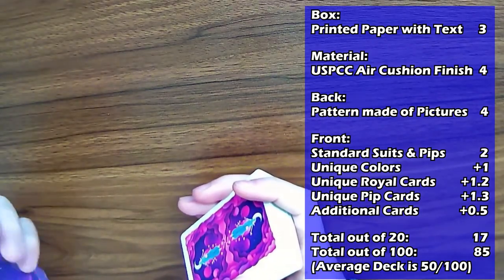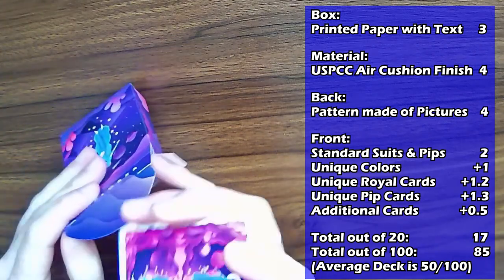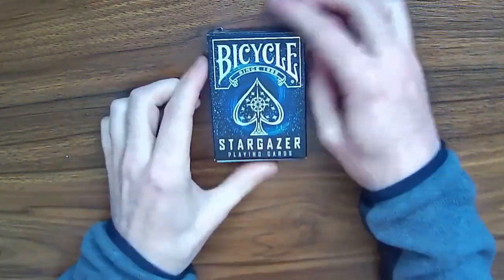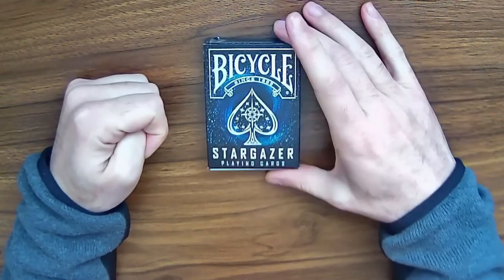The total of the deck is then 17 out of 20, which is 85 out of 100 — the highest score I've given a deck so far. I've only done a few reviews, but that is the highest score, making this a very well made deck. Now let's back up and check out this Bicycle Stargazer playing card deck.